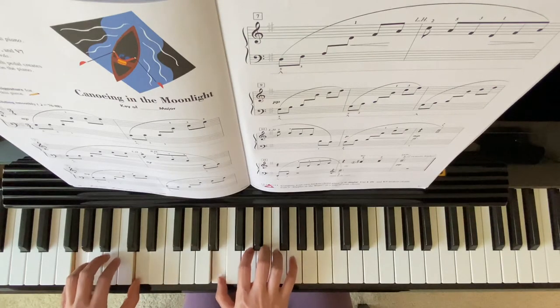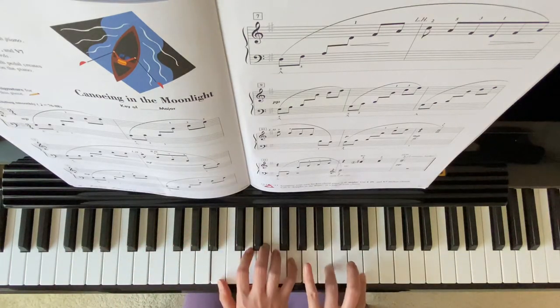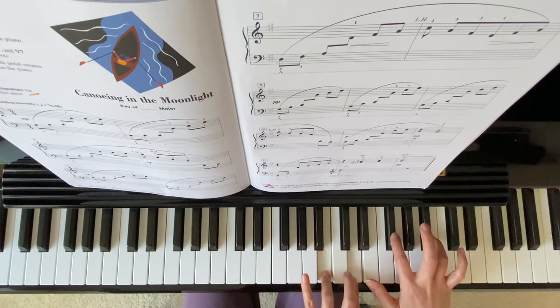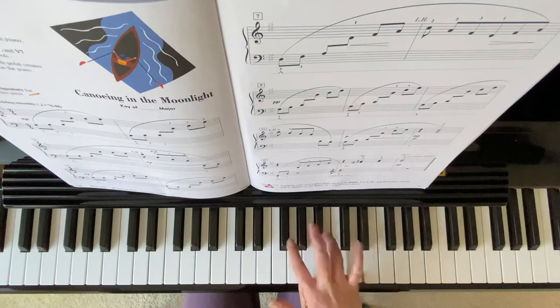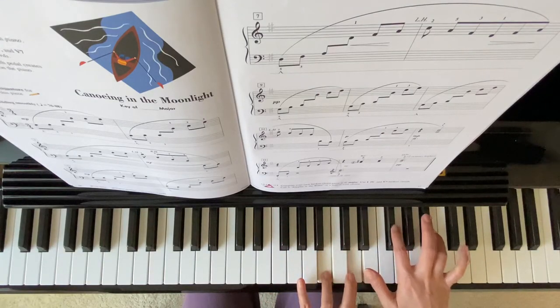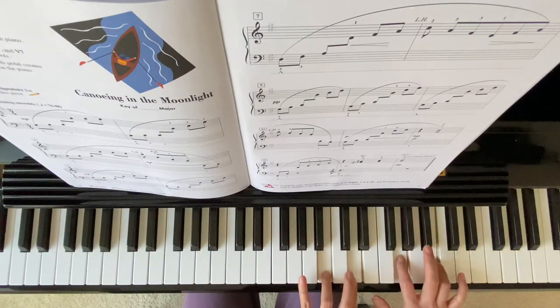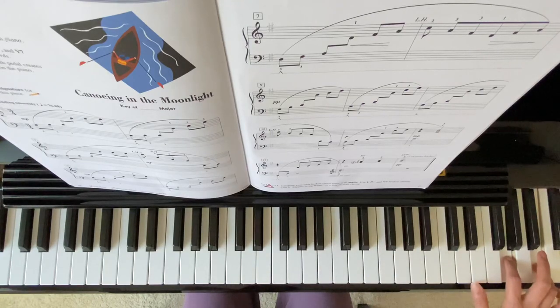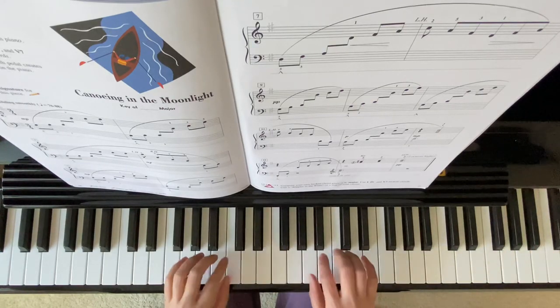Left hand crossover, right hand octave higher. From here, it's already one octave higher, and then 2 octaves higher from this note. Thank you for watching.